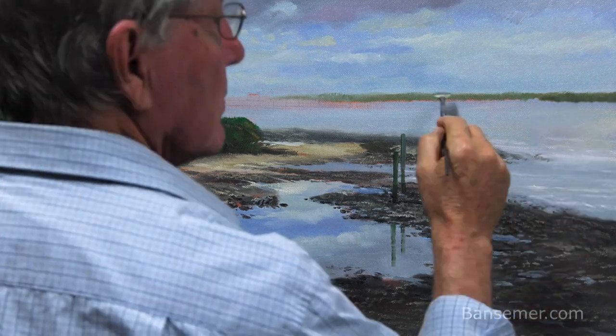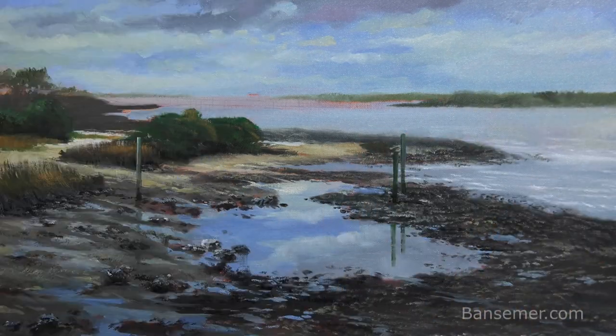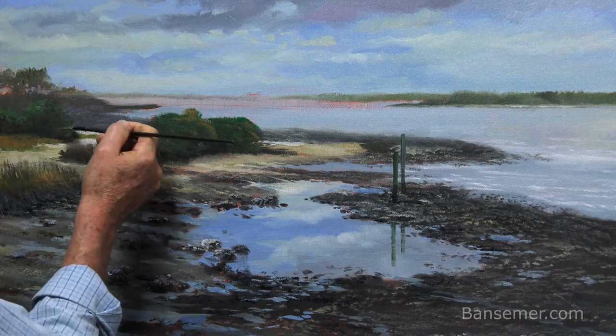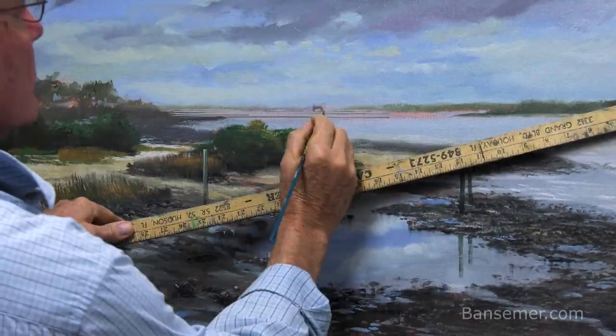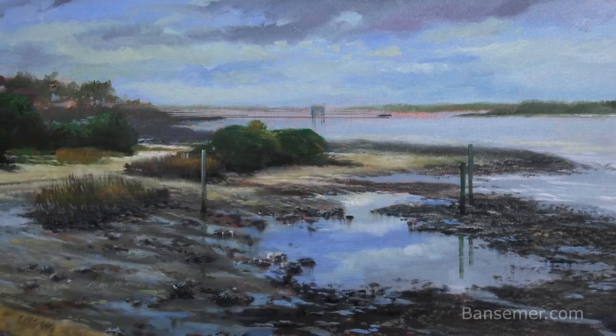Back here in the distance I keep things soft, however there's quite a bit of detail in those areas. There are a number of other piers jutting out into the water.